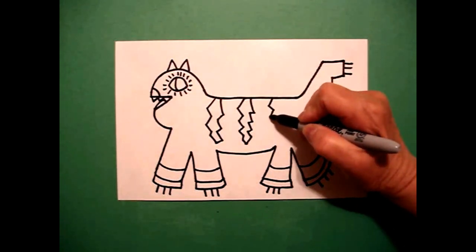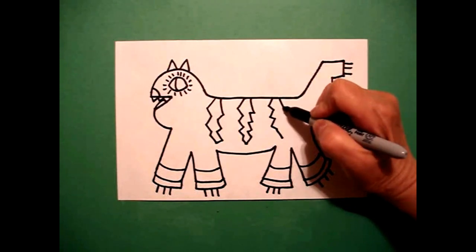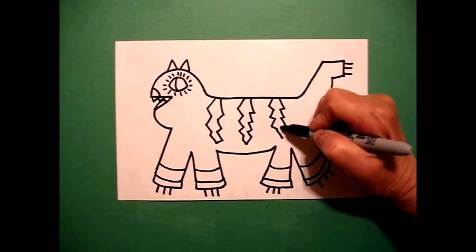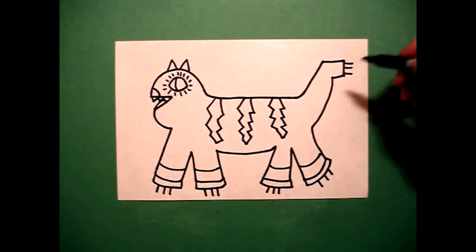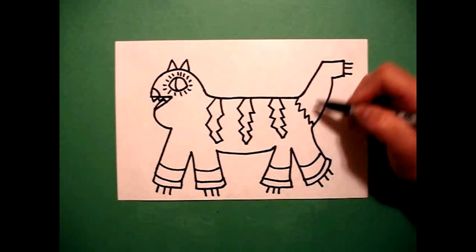One more. Zig-zag, zig-zag, zig-zag, down. Come back up — zig-zag, zig-zag, zig-zag, connect. Now you can add some more zigzags on the tail.